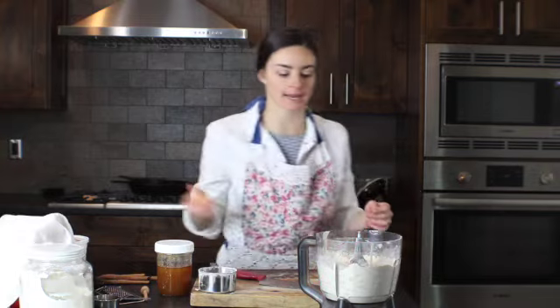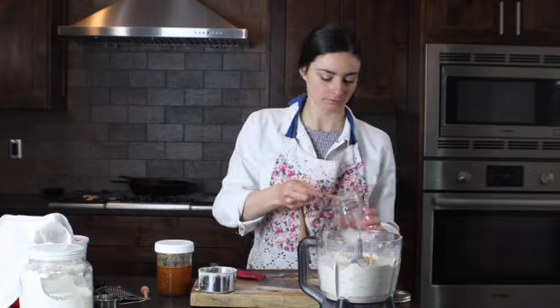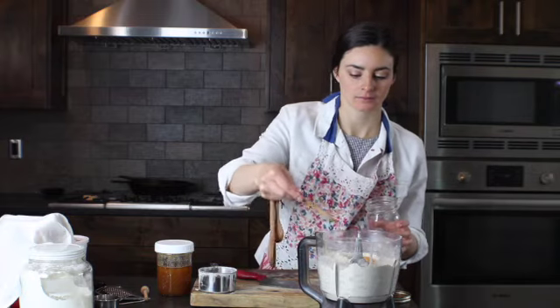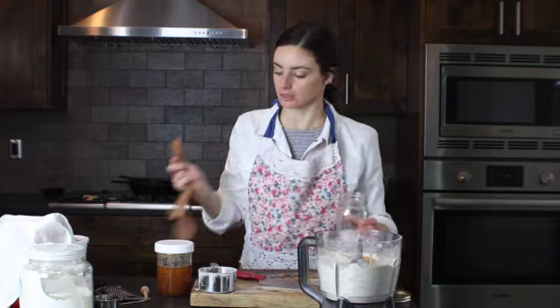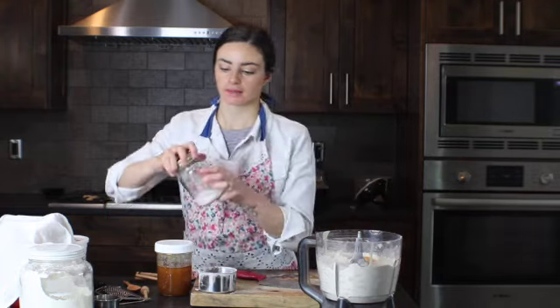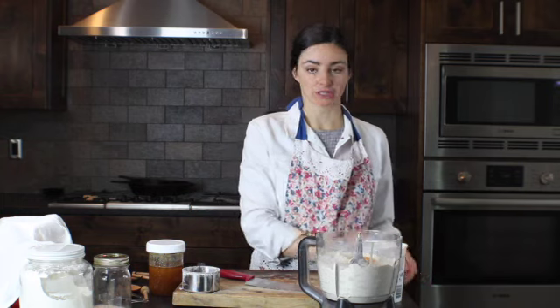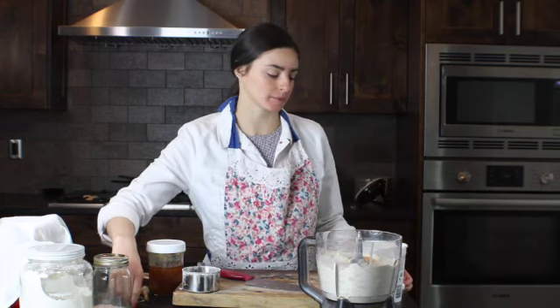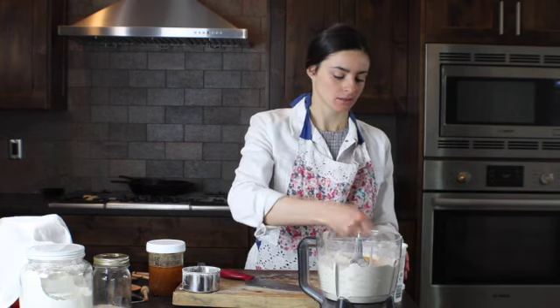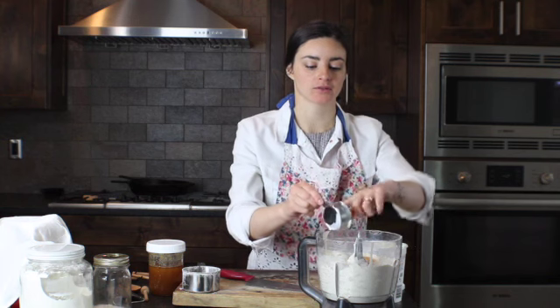I'm going to add one egg and a half a teaspoon of salt. You can use milk, milk kefir, buttermilk, whey, or yogurt. For this recipe I'm going to go ahead and use a quarter cup of yogurt today. Homemade is best, but I don't have homemade right now — it is organic though.